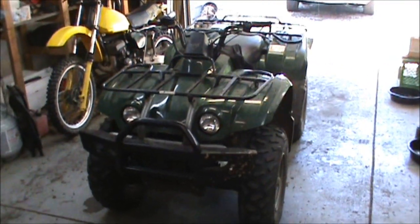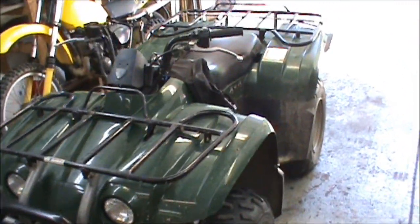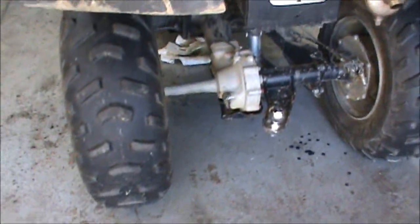Got fresh oil in there - put three quarts of oil in, started it up, let it run to cycle through that oil cooler, then went ahead and poured another half quart in it. Got the rear differential fluid in there and put the front differential fluid in there.